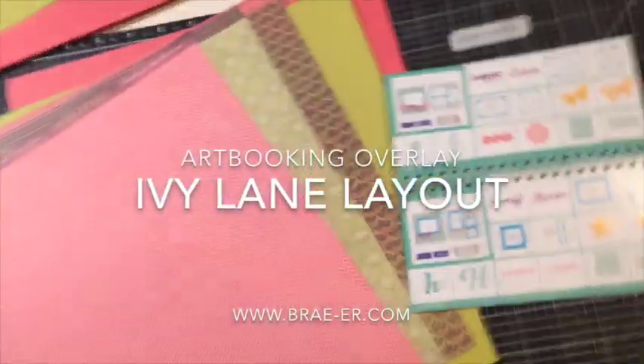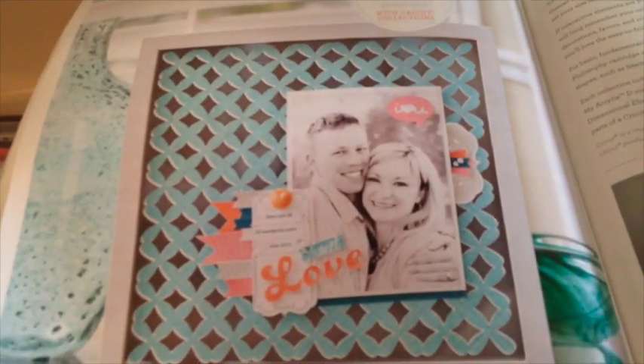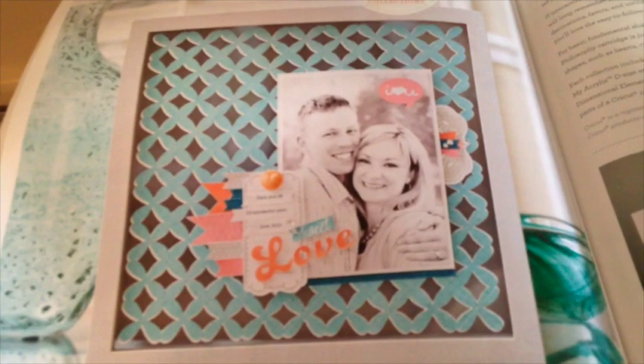Hi everyone. I'm going to do a video today and show you how to make a layout similar to this one here that is featured in our idea book on page 62.